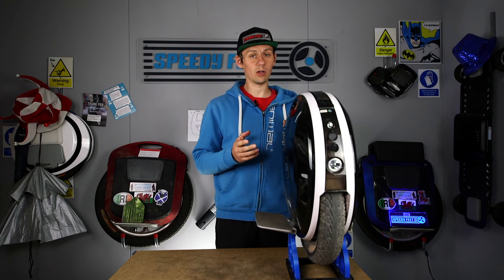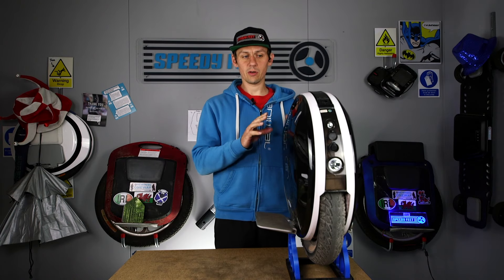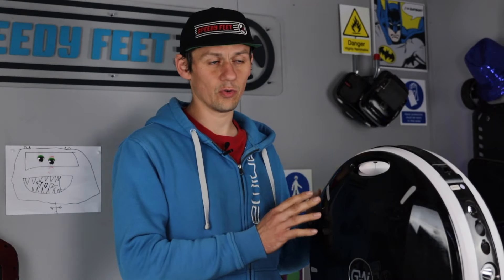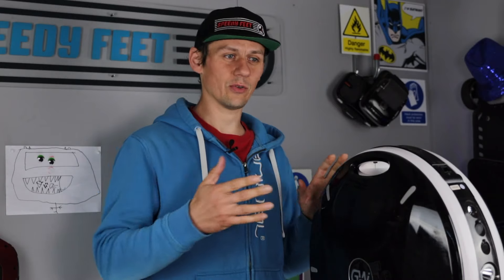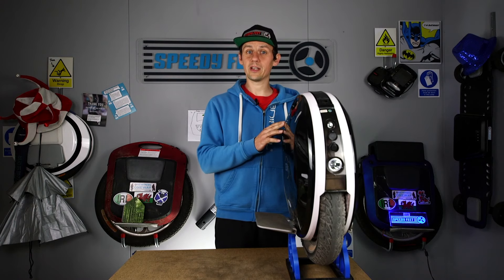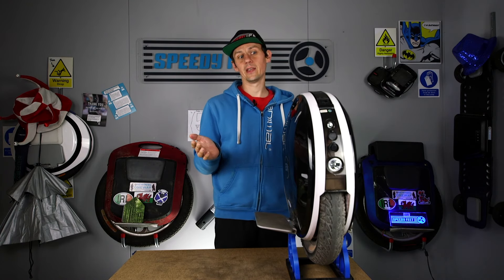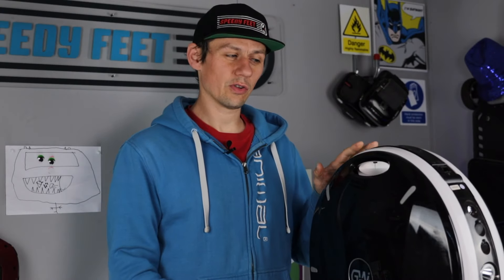After the first unboxing and range test, I rode it quite a lot more. Then they brought out another board for it, so I was in a dilemma: do I continue running the original board or swap it out? I thought, no one buying this in the future is going to have the original board because they're all swapped out now. So I swapped it out myself, which reset me to zero. Now it's getting close to 300 kilometers.